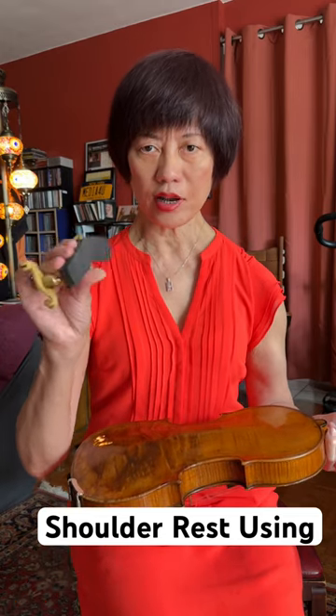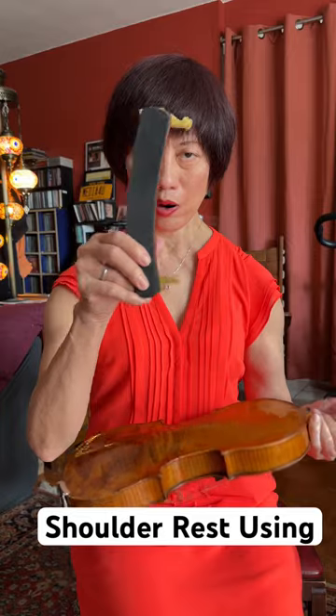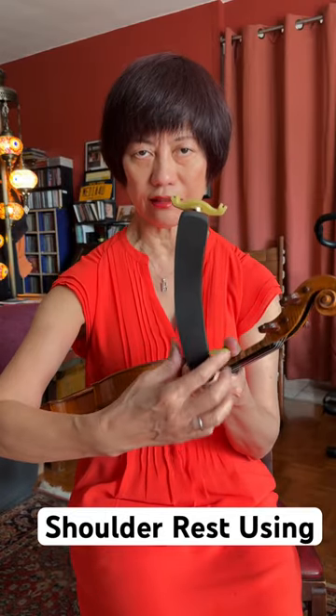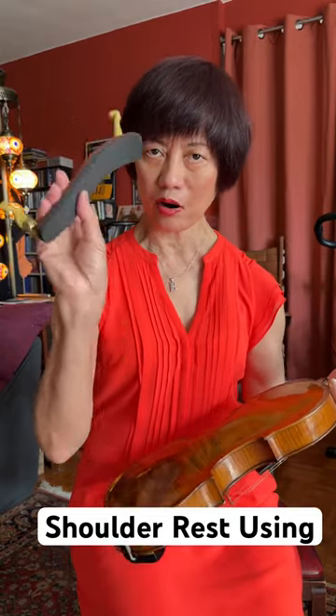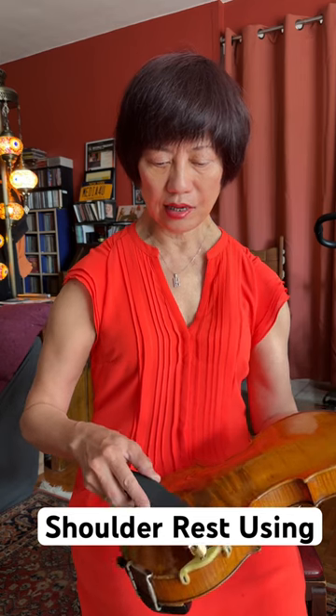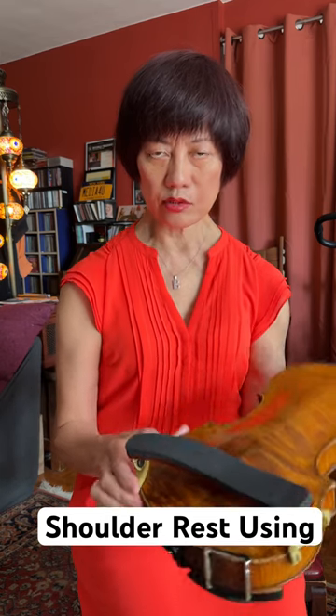You're going to hold the shoulder rest in the skinny part, because this side is a little wider and this is more skinny. Just remember that. So you hold the skinny part, then you put these feet on it, and you slide in.